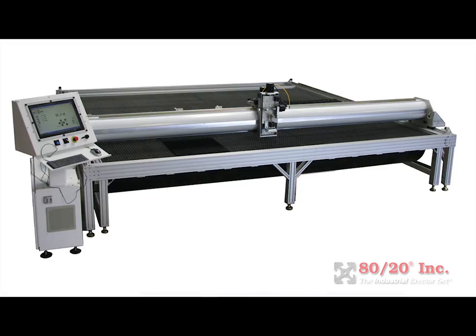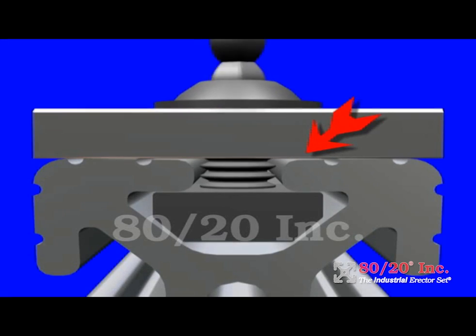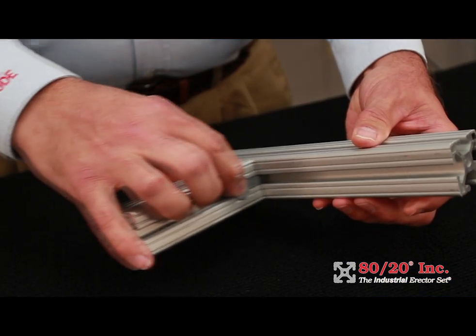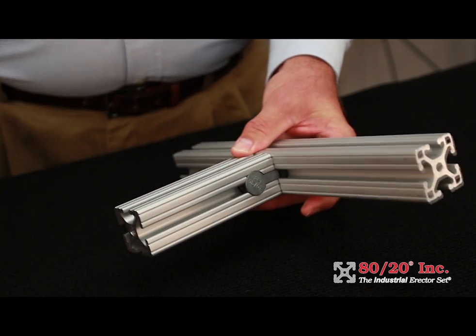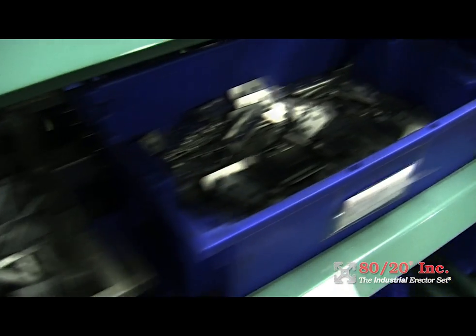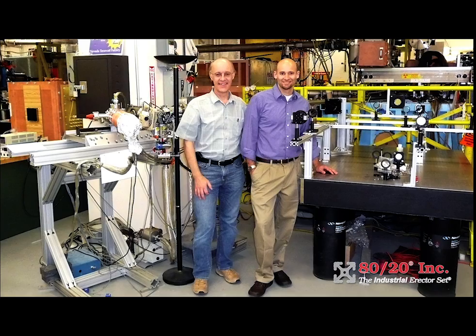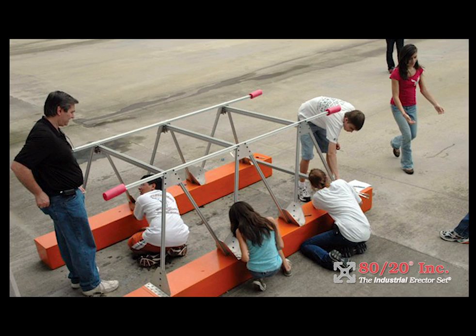How are all these configurations possible? The key to our modular construction system is the T-slotted aluminum profile. Our many fastening methods allow for an infinite number of ways the product can be configured. Add in our selection of over 6,500 parts and accessories and the ability to customize nearly every part in our catalog, and you'll quickly see your endless freedom to create and build anything you need or can imagine.